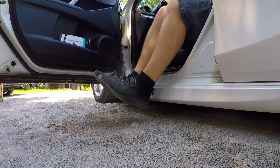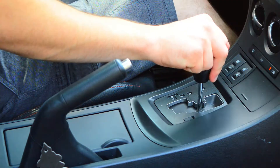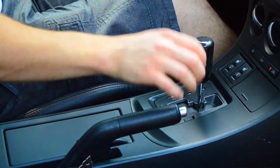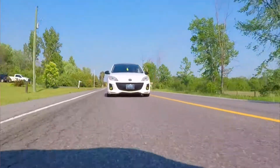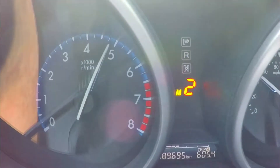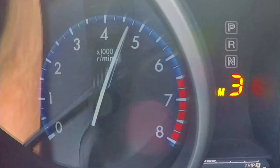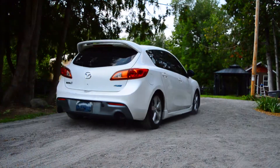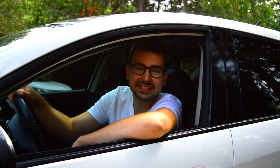First thing, let's go for a drive and see how the stock intake box sounds. So now that we know how the stock intake sounds, let's go see if we can make it sound like a short ram intake.